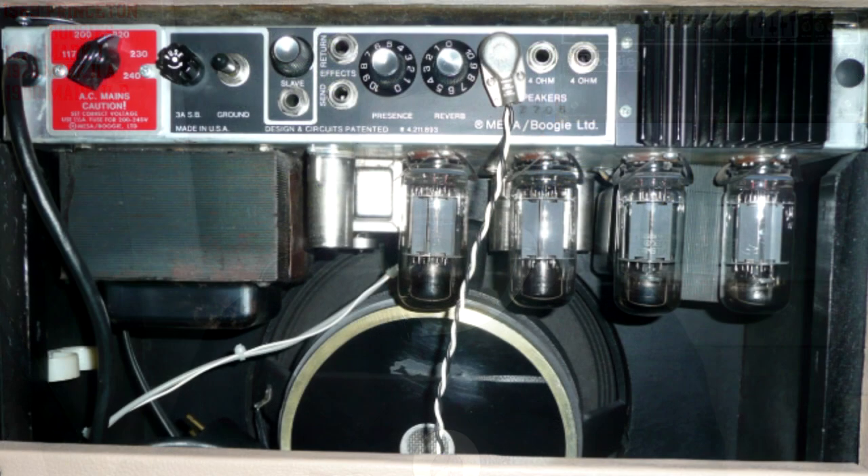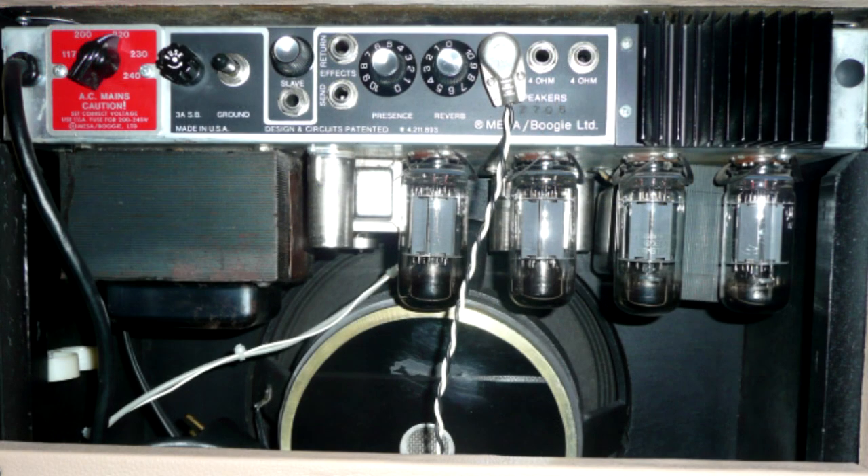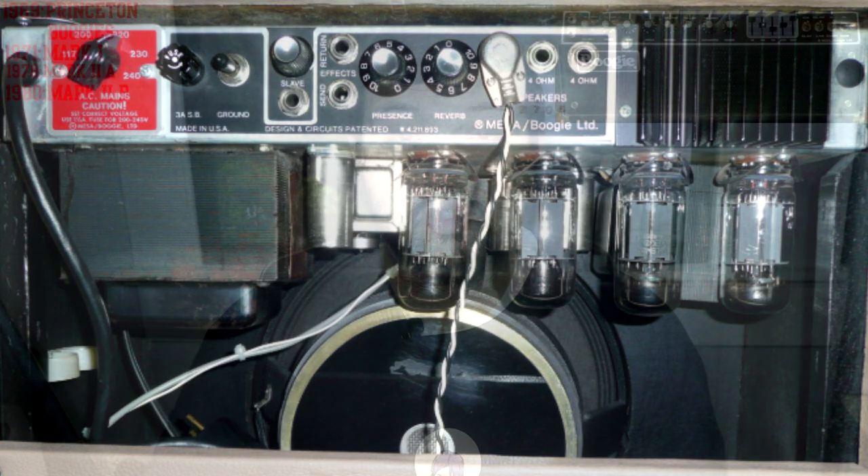Mesa later implemented a mod that made the effects loop more transparent and smoothed out the lead channel. The Mark IIb also marked the introduction of Mesa Boogie's Simu-Class system: two power tubes, always 6L6s, run class AB pentode while the other tubes — either 6L6s or EL34s — run in class A triode. In a Simu-Class amp, running all four tubes generates approximately 75 watts, while running only class A tubes produces about 15 watts. Also available were non-Simu-Class Mark IIb's in 60-watt and 100-watt versions; on the 100-watt, you could shut off two tubes to go to a 60-watt mode.